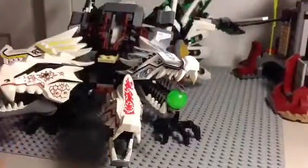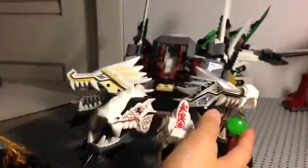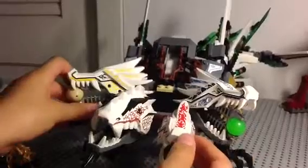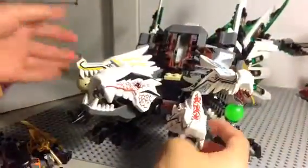Here's the last part of the set — the most anticipated part: the epic dragon. It takes center stage and has all four dragon heads: fire, ice, earth, and lightning. You get one of these green balls — I put an extra one since I got one from the Earth Dragon Defense set. These two dragon heads cannot shoot the balls out of their mouths; only these two can, for some reason.